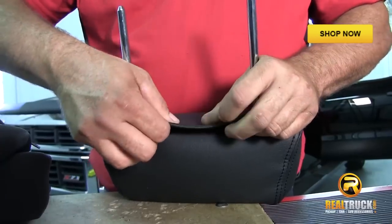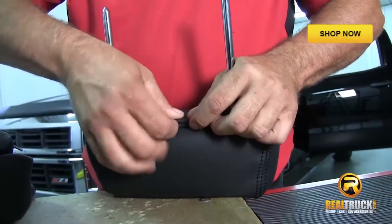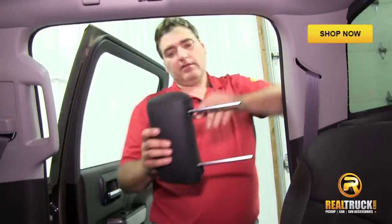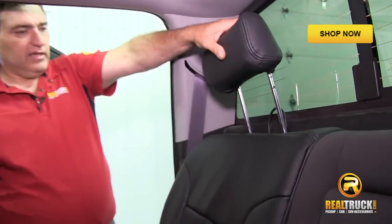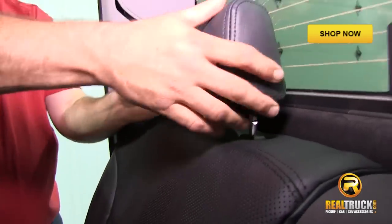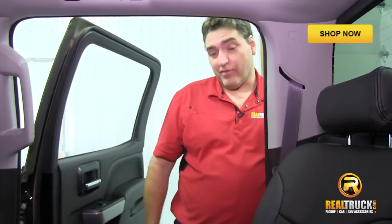Pull this over, and then this actually flips up and slides inside that plastic piece. We've got our cover on our headrest, so now it's just a matter of putting it back in. Just stick it up on there and give it a little click down — and it's just that simple. So we've got this seat completed. Now we're going to go ahead and finish up that side, and then we'll have the whole back done and we can get started on the front.